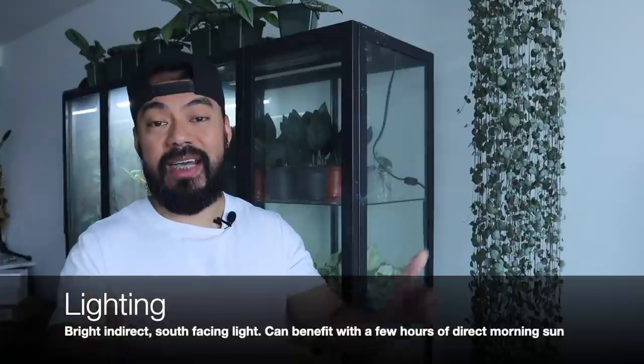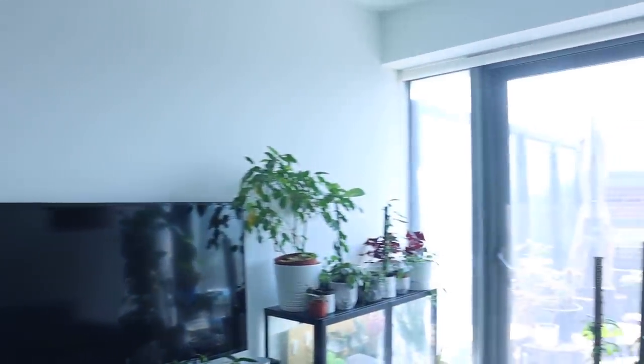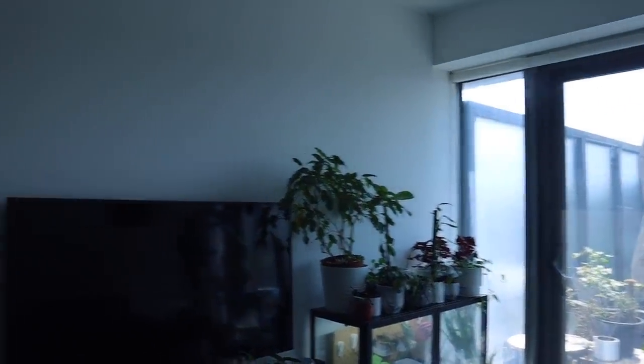Now let's get into how I care for my string of hearts. First, lighting. I only have light on one side of my house — a south-facing, floor-to-ceiling window with a pretty unobstructed view. The plant is about eight to ten feet from the window, in the same location since I brought it home. It loves a lot of bright, bright light — even a few hours of direct sunlight. People in warmer climates can grow this outside in partial shade.